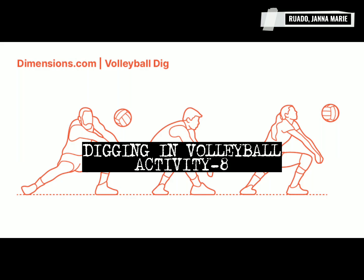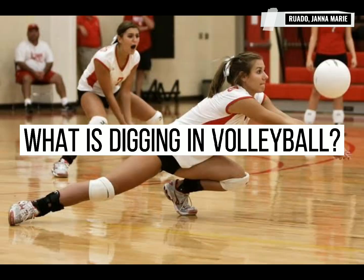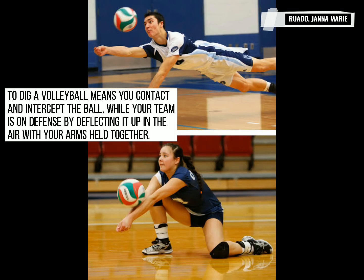Digging in Volleyball, Activity 8. What is digging in volleyball? In volleyball, digging means you contact and intercept the ball while your team is on defense by deflecting it up in the air with your arms held together.